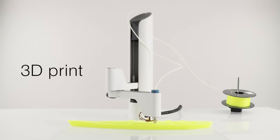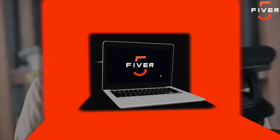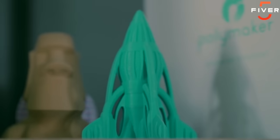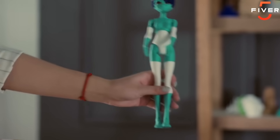This is Dave. There's nothing in the world he loves more than 3D printing. He's often been asked: would he rather have the perfect girlfriend or the perfect 3D printer?